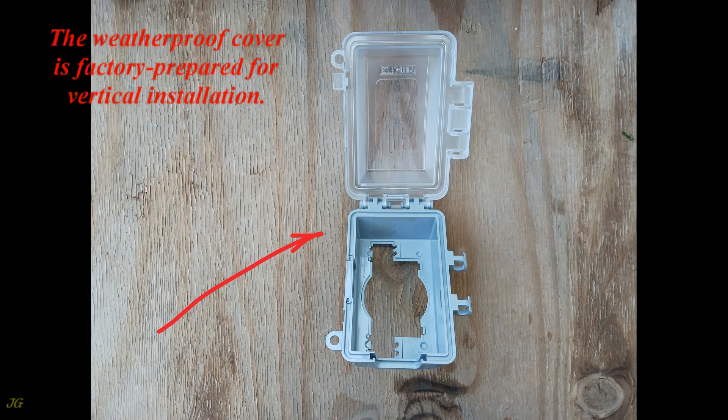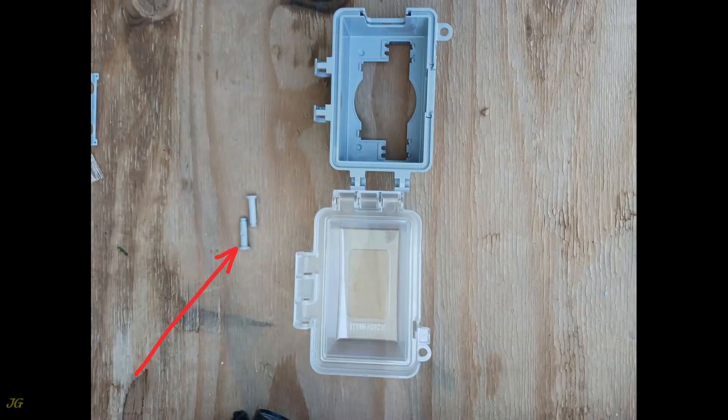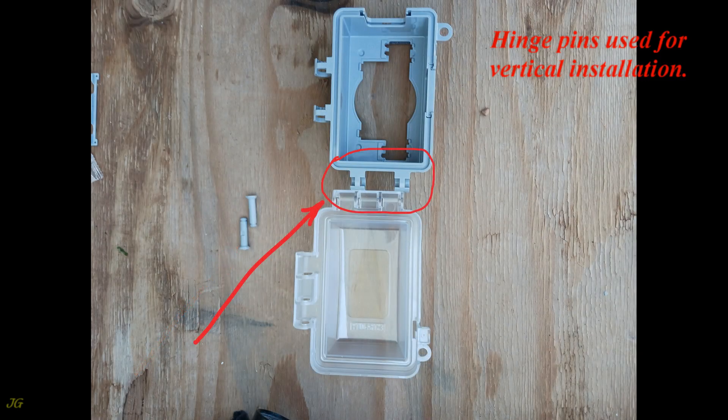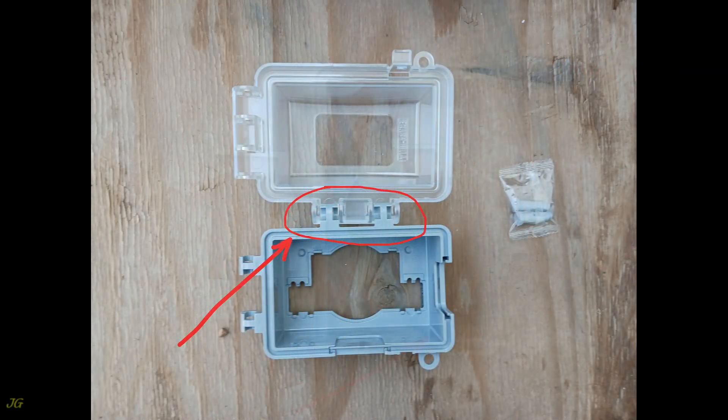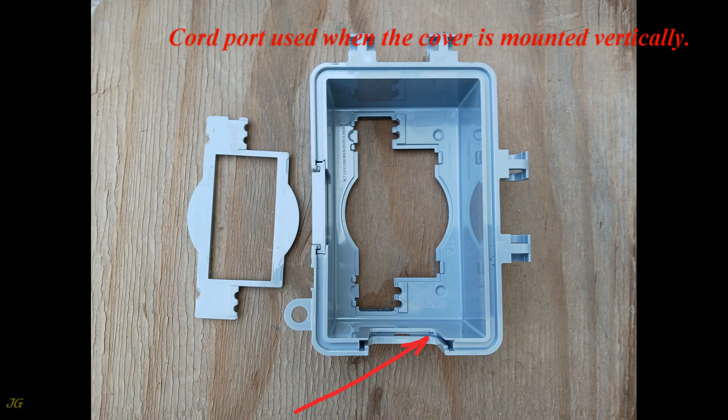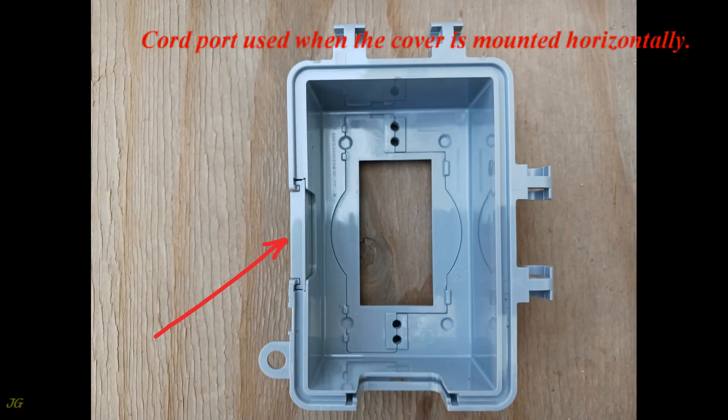The weatherproof cover is factory prepared for vertical installation. Hinge pins used for vertical installation and hinge pins used for horizontal installation. Cord port used when the cover is mounted vertically, and cord port used when the cover is mounted horizontally.